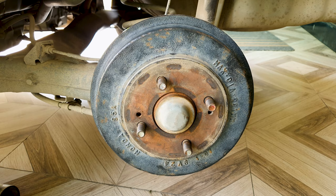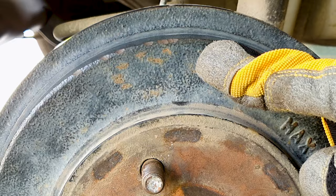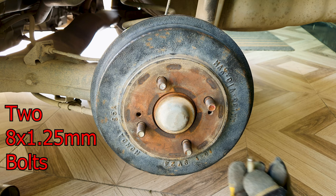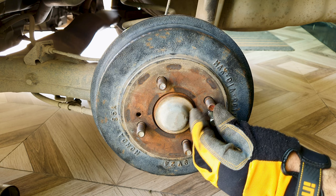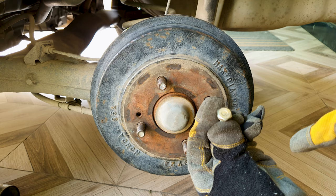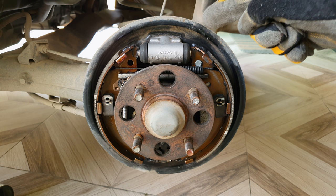If you can't get the drum off, there are a few ways to remove it. I would not recommend hammering it — you can see hammer marks left by a previous mechanic. You can try wedging it with a flathead, or the proper method is to get two 8 by 1.25 millimeter bolts, place one in each of the dedicated holes, and screw them in bit by bit — this will pop the drum out. The 8 millimeter refers to bolt size and 1.25 millimeter is the thread spacing.